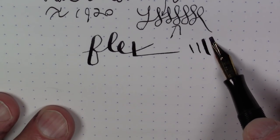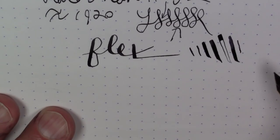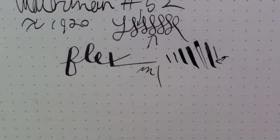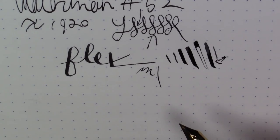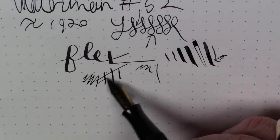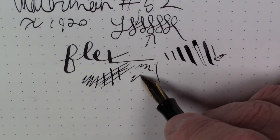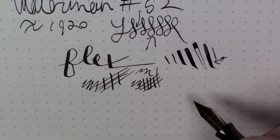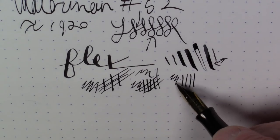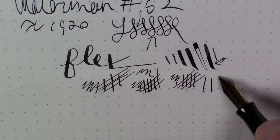You can actually push this nib quite a bit — now it's starting to railroad, but you can push it considerably. Look at the difference between these two lines; it's quite significant. I'm far from an expert at calligraphy with these pens, but the overall feel is just really something. There are very few modern pens that can match this. It does have feedback — not scratchy by any means, but a beautiful feeling feedback. It just absolutely feels fantastic; the feel of the nib on the paper is truly transcendent.